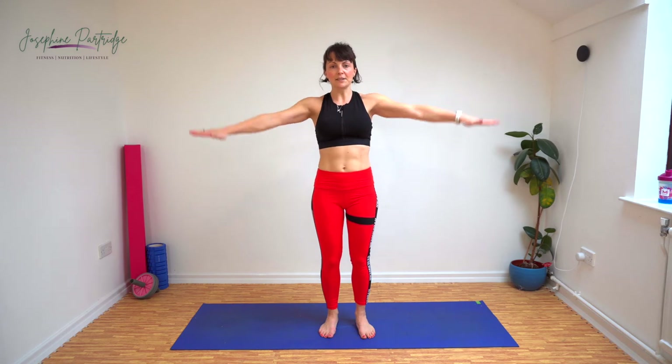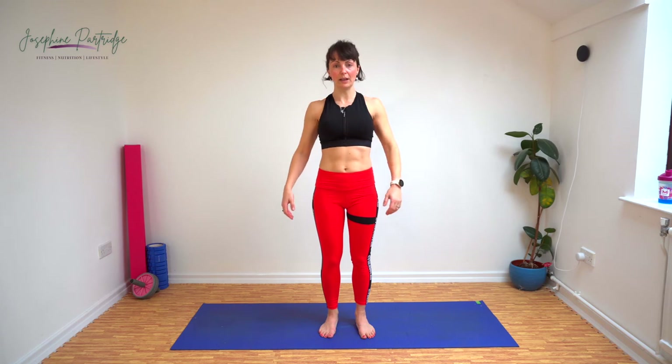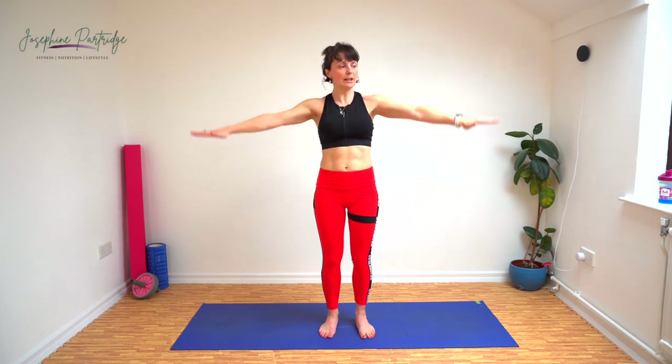Now we're going to put our arms up to the side and do little circles forward. Make sure you're not lifting your shoulders up as you do it — try and think about dropping your shoulders, lifting your arms to shoulder height and doing little circles. Looks easy but it gets tiring by the end. At halfway we're going to reverse the direction — backwards circles now.